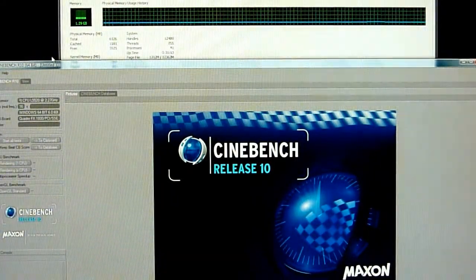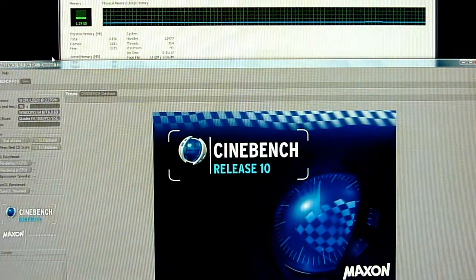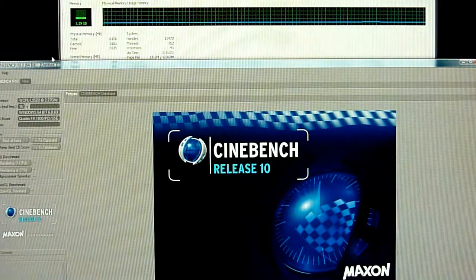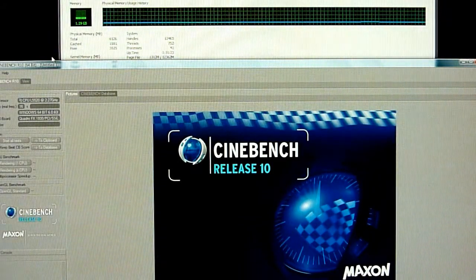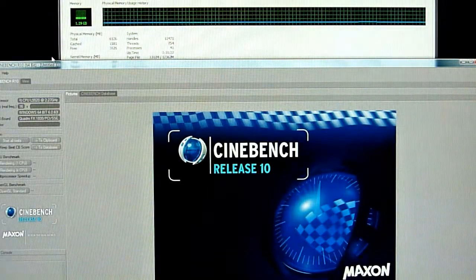Hey everyone, this is Sal Congeloso from Geek.com, and I'm here with HP's Z600 workstation. It's all fired up and ready to go, and I just want to do a quick video of it running Cinebench R10, a 64-bit version.